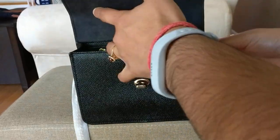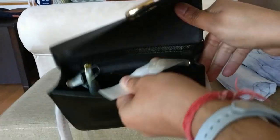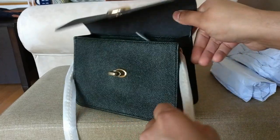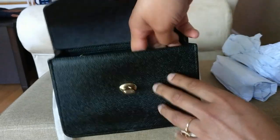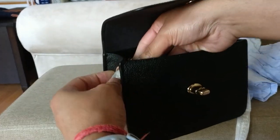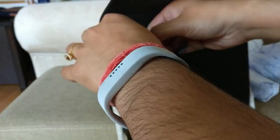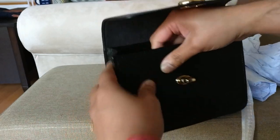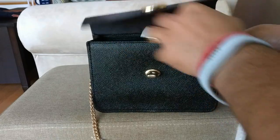The ends of the chain strap are also covered. You can see that it's a toggle, so you'll be able to take the chain strap off if you want to. I'm going to try to pull that wrapping off now.